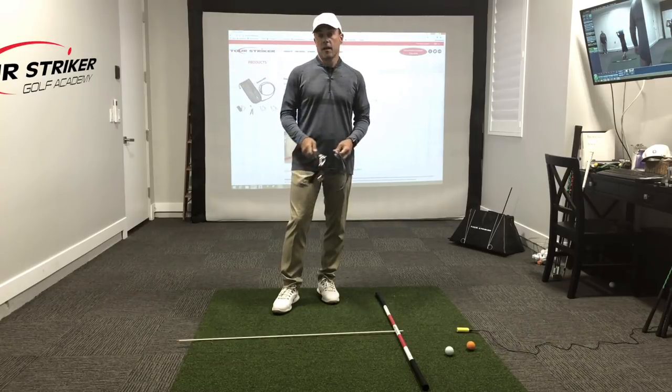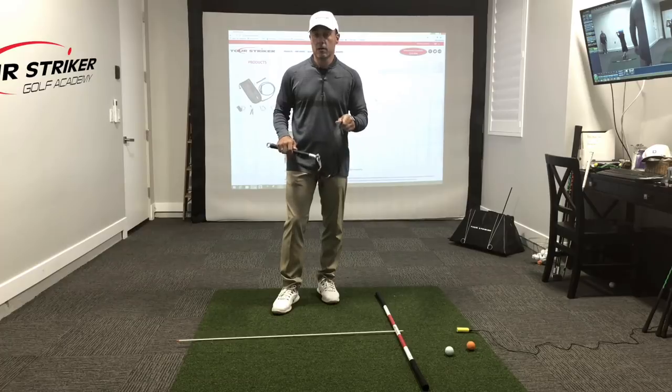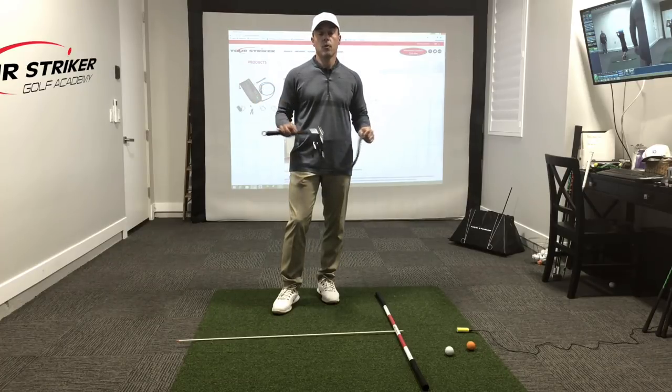Martin Chuck signing off. I hope you'll consider the Power Impact Pro 2.0 for your fitness and your golf swing.